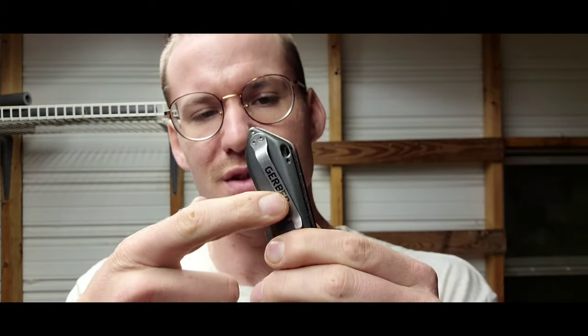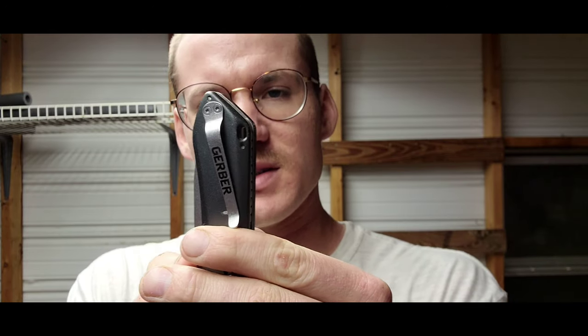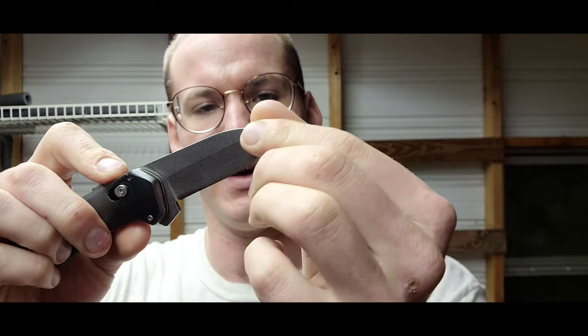We also have a little lanyard hole and this pocket clip, which features the word Gerber and two screws that hold it. A nice thing about this knife is that you can put the clip on either side, so whether you're right or left-handed it's going to work very well for you.